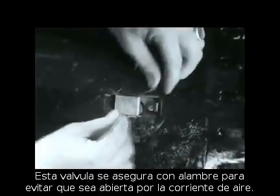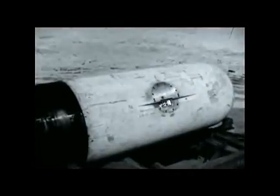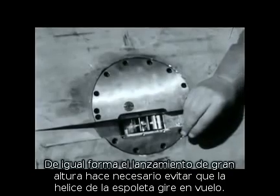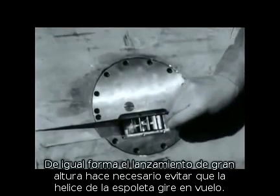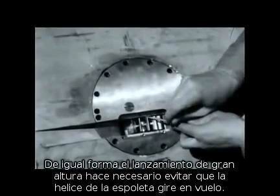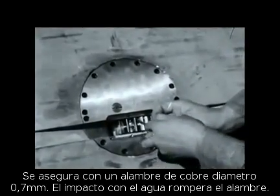This valve is secured with wire to prevent the airstream from springing it. Similarly, high speed and altitude make it necessary to prevent the impeller on the exploder mechanism from turning while in flight. A piece of 0.020 annealed soft copper wire is used. Impact with the water will shear the wire.